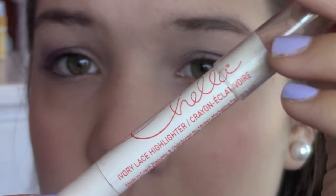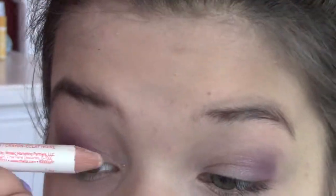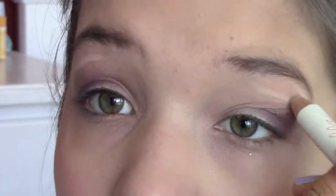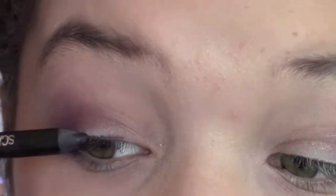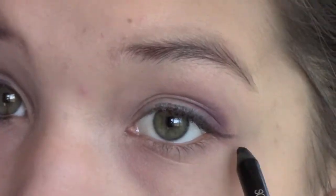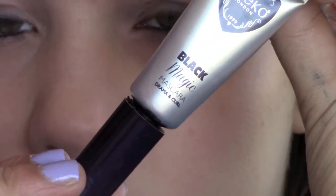Then I am using my Chela Highlighting Pencil and just applying that on my lash line and underneath my eyebrows. Then I am applying my Rimmel Scandalize Eyeliner. To finish off my eyes I am using my Eiko Black Magic Mascara and just applying it on my upper and lower lashes.